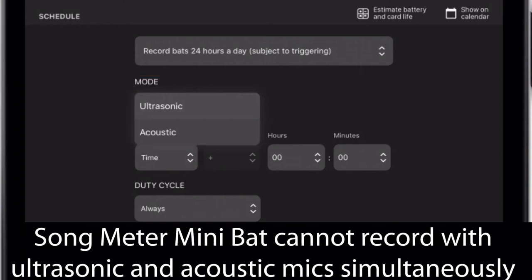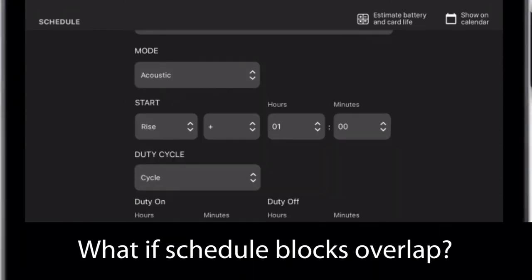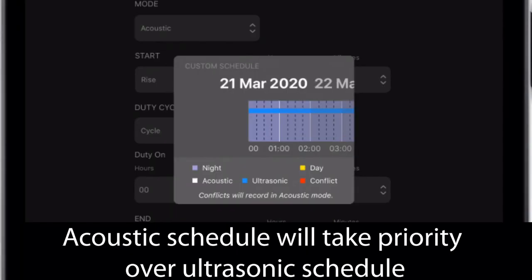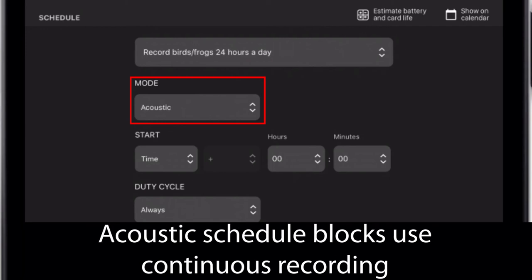The Songmeter Mini-Bat cannot record with both the ultrasonic and acoustic microphones at the same time, but it can alternate between them by setting multiple schedule blocks accordingly. It is possible to program schedule blocks which overlap — if that happens, the acoustic recording schedule will override the ultrasonic recording schedule. If an ultrasonic schedule block is configured, the Songmeter Mini-Bat uses triggered recording. If an acoustic schedule block is configured, it uses continuous scheduled recording.